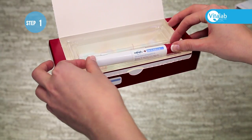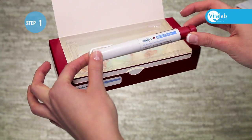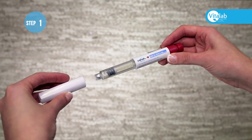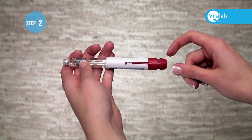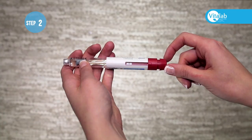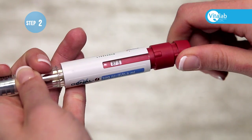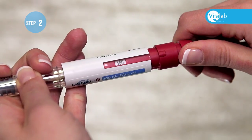First, open the box and remove the pen. Pull the cap off the pen. Next, dial in the dose by turning the red part at the end of the pen until your prescribed dose is visible in the window on the side of the pen.